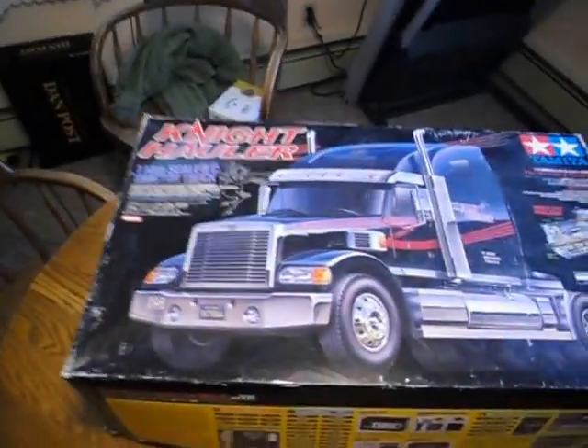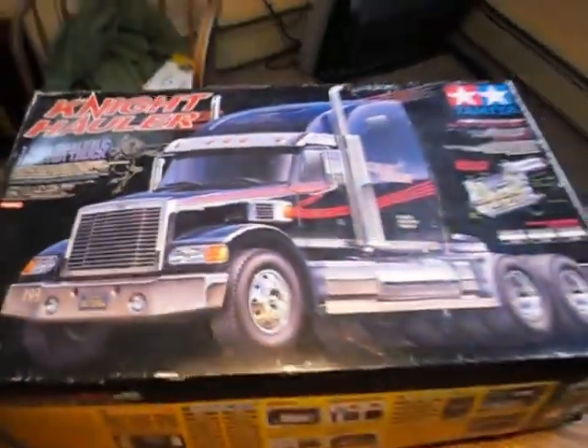Hi, my name's Scott. This is another power presentation. Today I'm gonna show you my Night Hauler remote control truck.